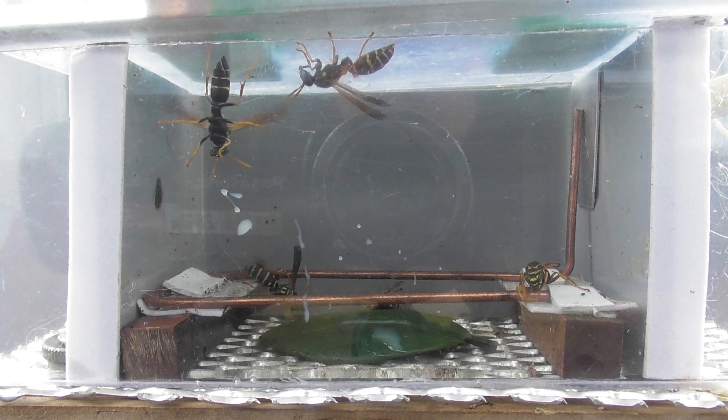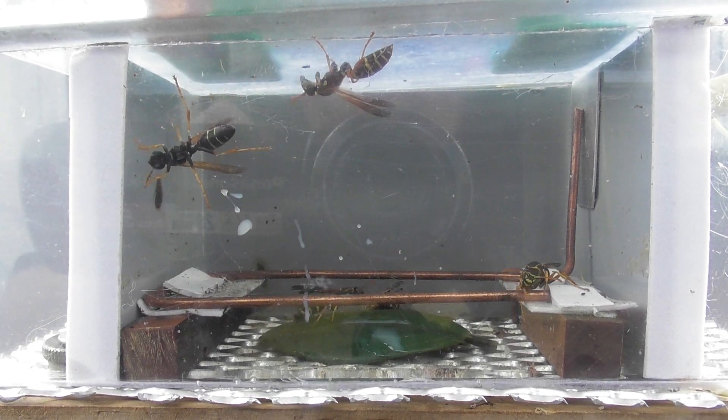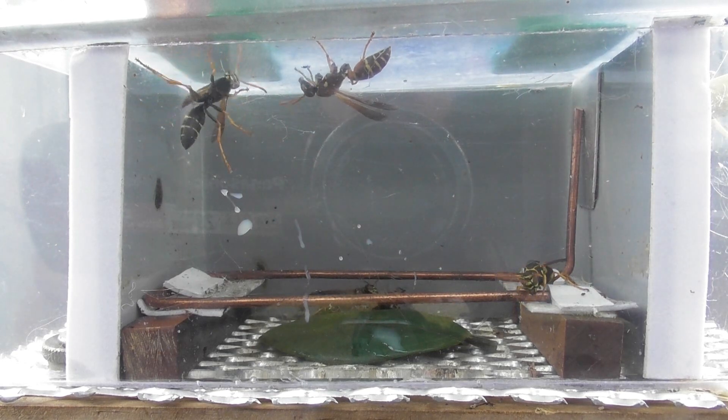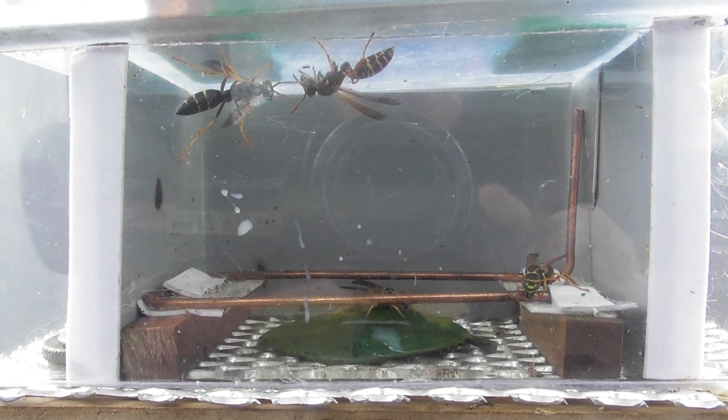So this is going to be wasp video number 14. 5.6 KVDC. Let's activate a bit more to get more action out of the devices.